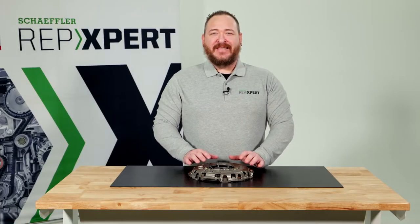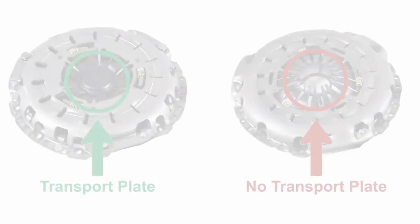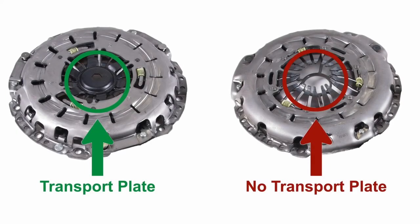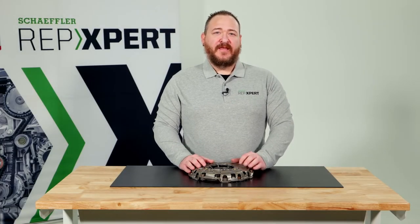The transport plate is not required for proper installation. Follow the manufacturer's instructions and procedures for each clutch. While following the instructions, it is crucial to remember that when you have a clutch with a plate, the plate must only be removed after the clutch is fully installed and torqued down.